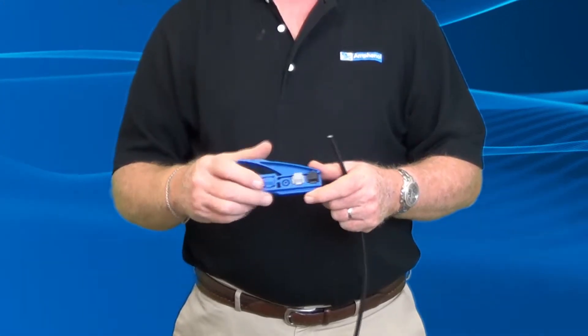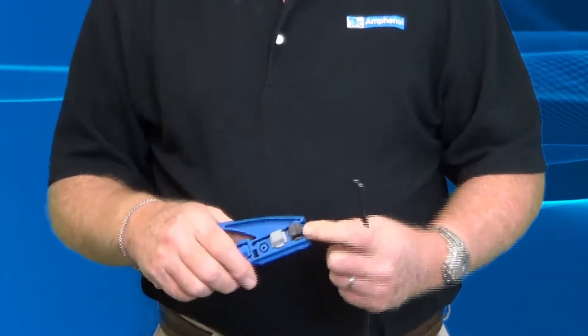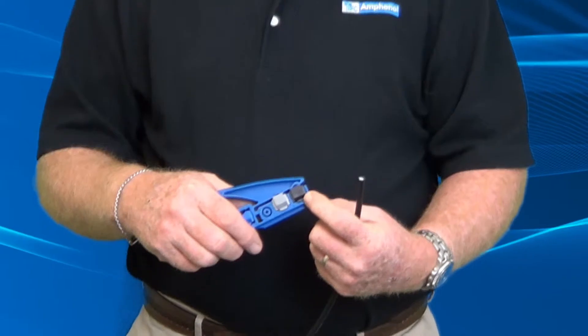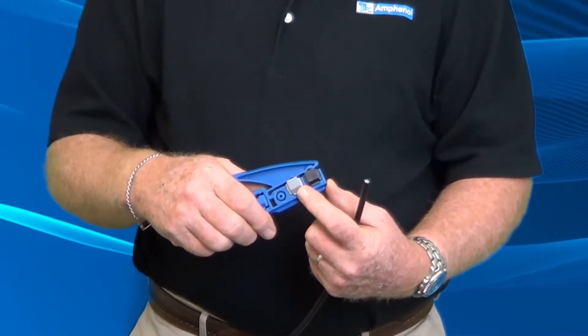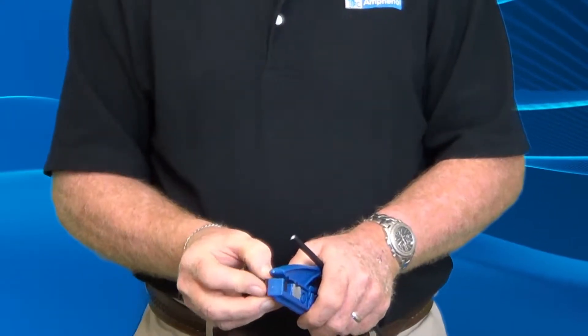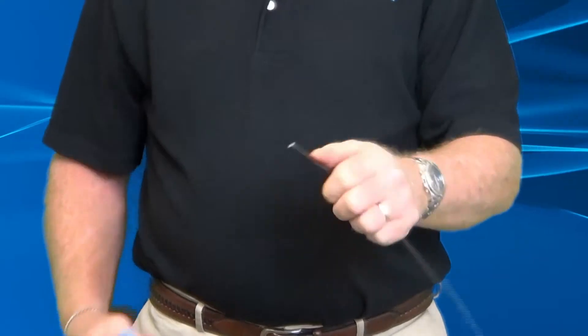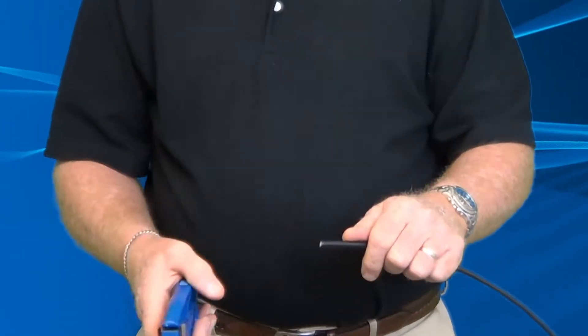Now we're going to talk about the preparation tool. This is the standard Times Fiber tool we hand out. In the front is the RG59/RG6 blade. This one trims RG11. For those of you that are left-handed, these blades pop out and you can flip them the other way to make it work. Now we've prepped our cable flat and it's proper — let's use the tool.